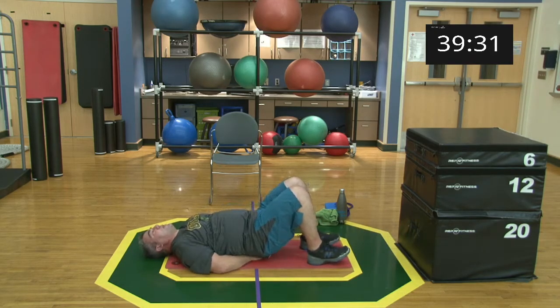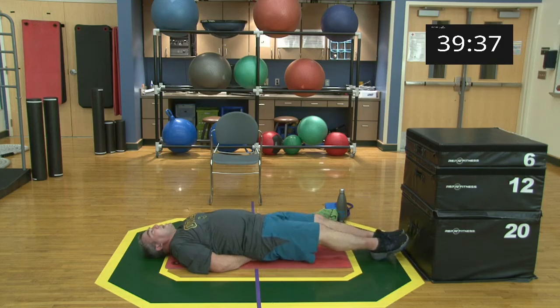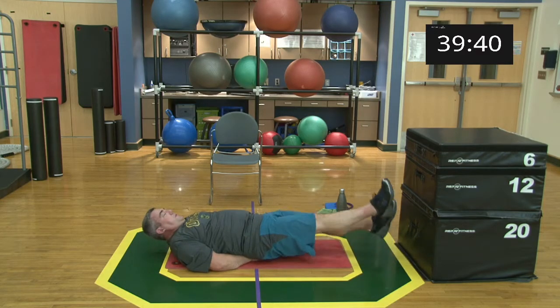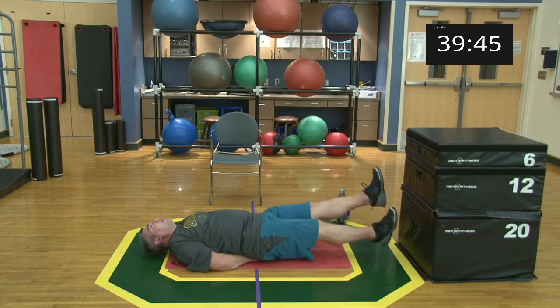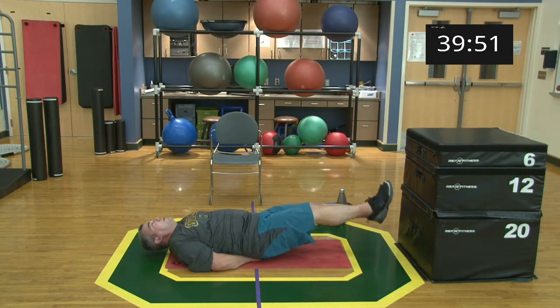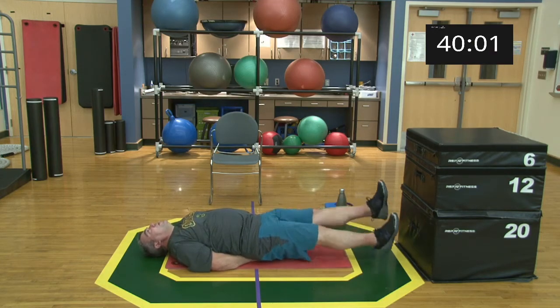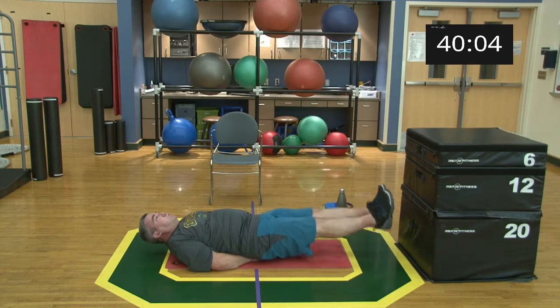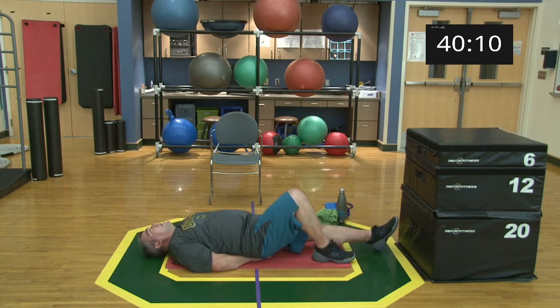Hands go underneath the pelvis. Get ready — flutter kicks, set, begin! Still not holding your breath. 15 seconds. Three, two, one. Five, four, three, two, one, and relax. Come out.